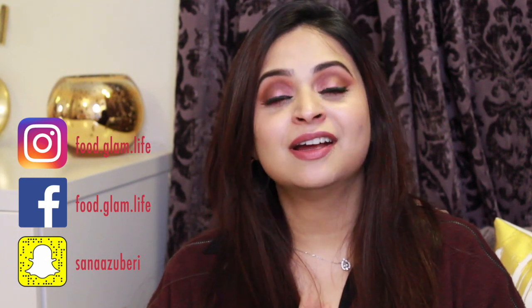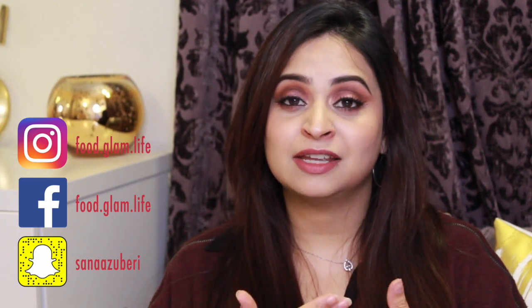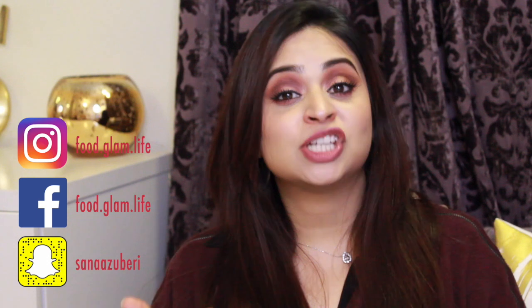Sorry about my voice — my throat is really hurting right now. So on that note, I'm going to end this video right here. I hope you enjoyed this, and if you did, please give it a thumbs up and share it with your friends. Please subscribe if you haven't already. I hope to see you next time. Take care. Goodbye.